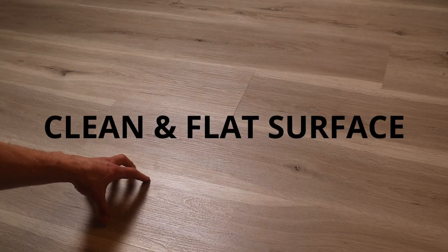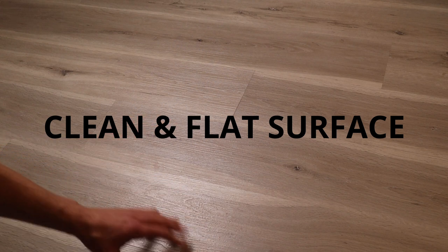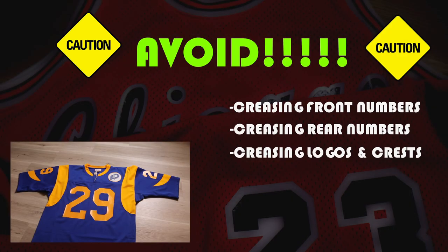The preparation is simple — always make sure you're working on a clean and flat surface. Make sure it's clean; you don't want any pet hair or dirt getting onto your jerseys, especially if you're folding them to sell. We're going to go over what to avoid quickly. With any jersey, do not fold the front crests, the front numbers, the rear numbers, or any logos, details, or patches on the jersey. The way I'm going to show you will avoid all those things.